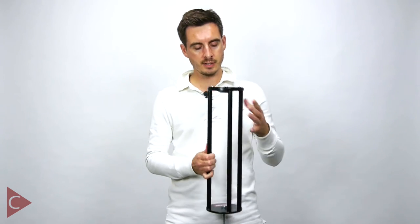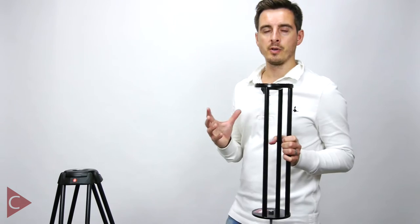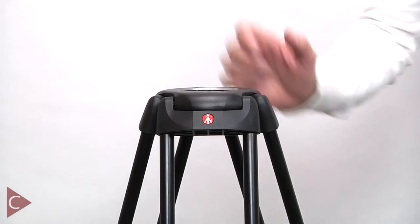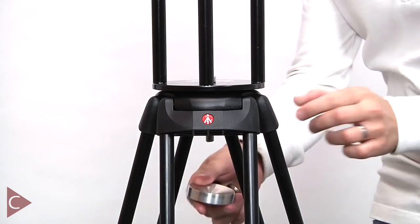The other thing I like is the design of the actual legs themselves, because what they've done is they've left this gap here, which allows you to get easy access to your video head. Attaching the tripod extender to your tripod is really easy — you simply remove the video head from the top of the legs, drop the tripod extender on top, and using the supplied hand wheel and collar you then secure it from underneath.